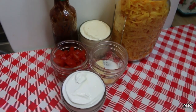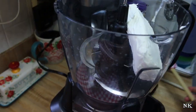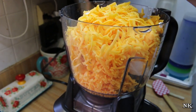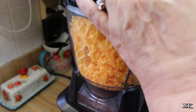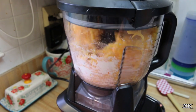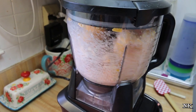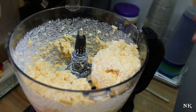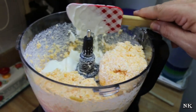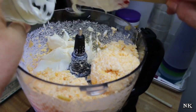All we do now is put everything in the food processor — I like to make this in the food processor because it makes it a lot easier to deal with. We're just gonna process this for a moment to get it all blended up together. Now our cheese is kind of blended up, and then we're gonna add in the sour cream, the mayonnaise, and all the good seasonings. There goes our sour cream.